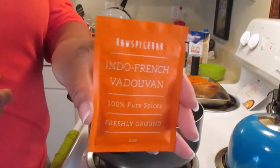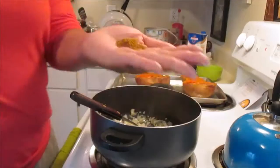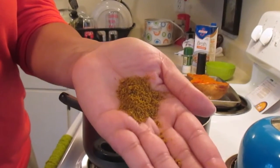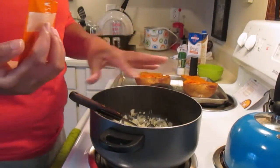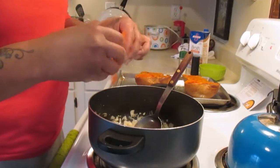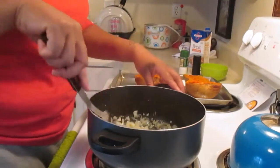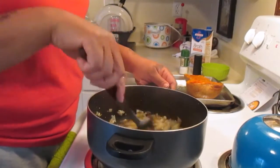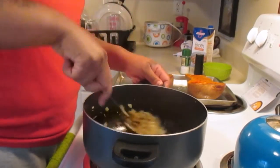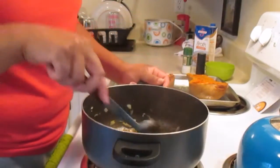Now it's time for the star of the show — the Indo-French Vanduvin, 100% pure freshly ground spices. It has such a distinct smell and such a flavorful aroma. Our house is smelling so good! I'm so excited to be in collaboration with Raw Spice Bar and to bring you guys this three-month supply giveaway subscription. Combine all the ingredients until you get a light aroma from the spices, which only takes about a minute.